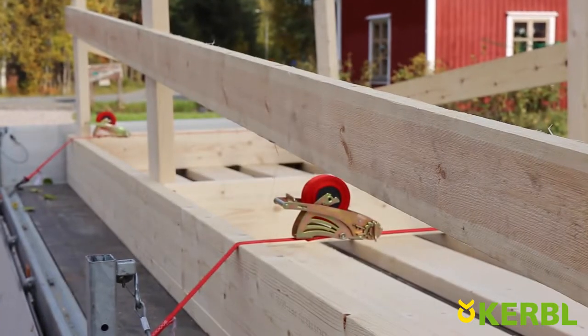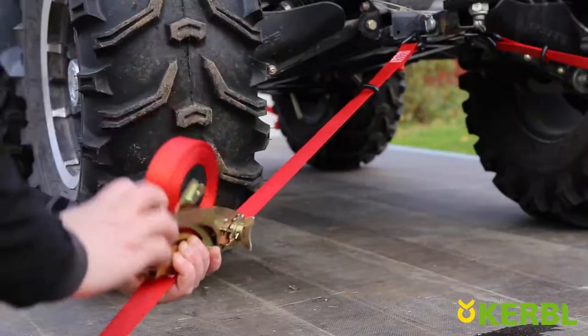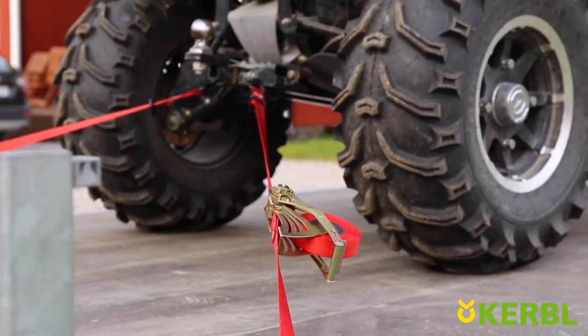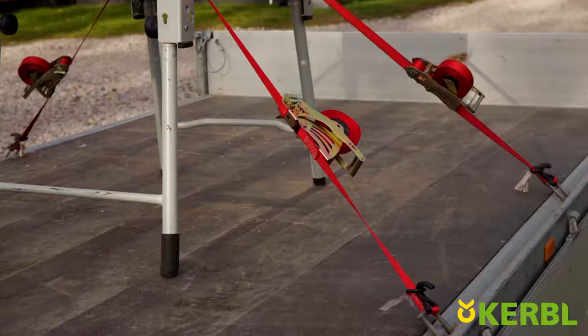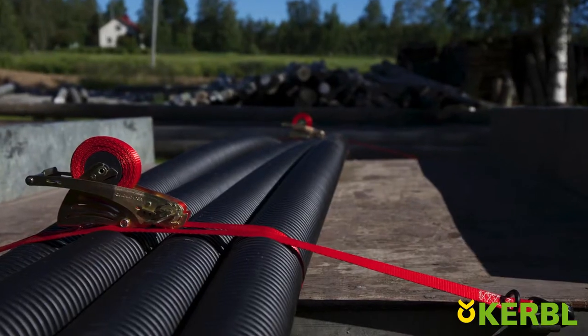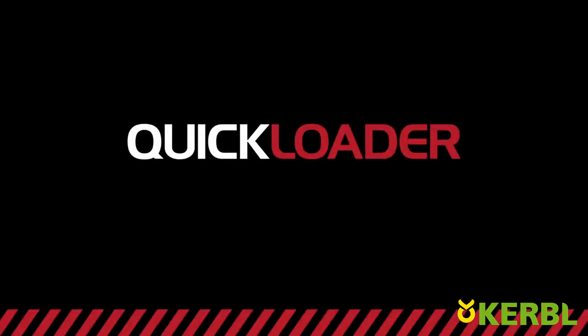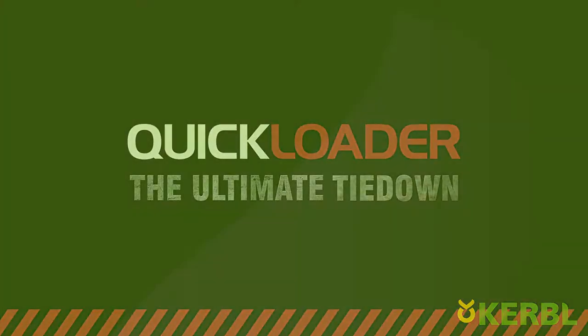So no more mess or the need for multiple ratchet straps, no missing parts, no injured fingers, no uncertainty, no dangerous loose webbing, and no lost time. Loading with Quickloader is easy, fast, and safe. Quickloader — the ultimate tie-down.